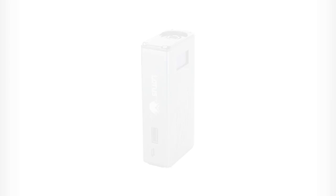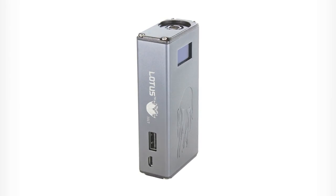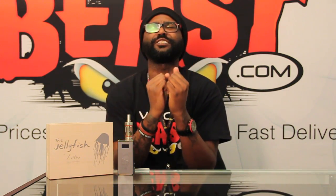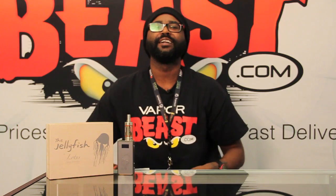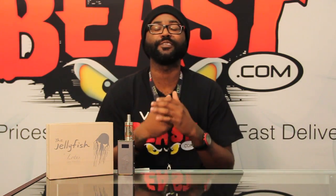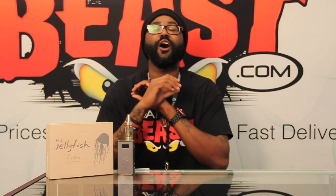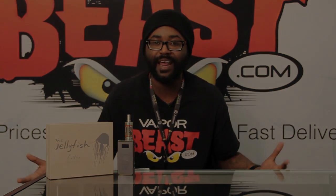The jellyfish has graced us with its presence. This magnificent and beastly jellyfish has a full 53 watts of sure power — 53 watts of awesome power. With a capacity of 4,000 milliamps and many other great features, this jellyfish box mod is an awesome new addition to the Vaporbeast family. Now let's talk about some of the awesome features that the jellyfish box mod has.